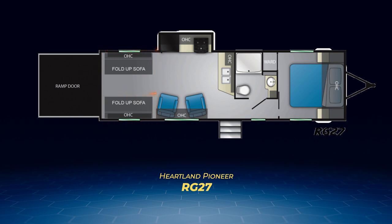A pair of fold-up sofas in the garage area also allow for more sleeping room. Up front you'll find the bathroom and bedroom layout very similar to the RK-280, with a walk-through bathroom that has a private access pocket door from the bedroom.